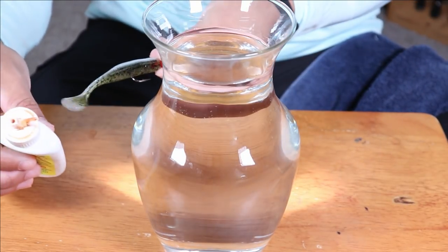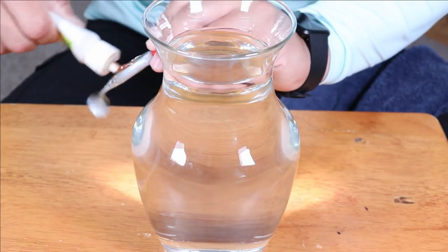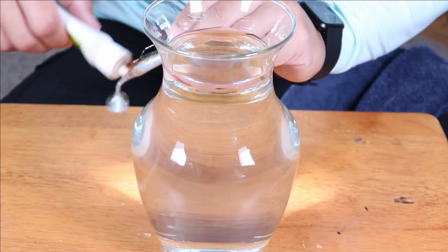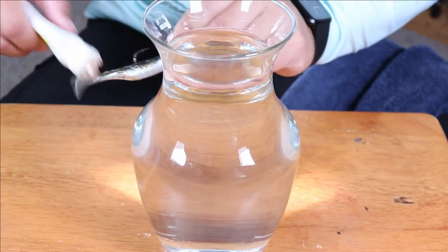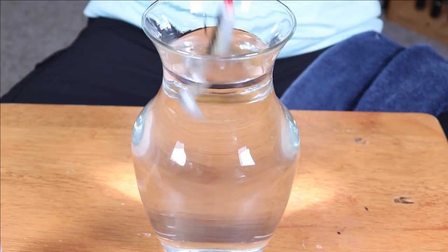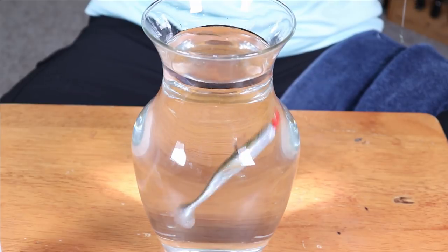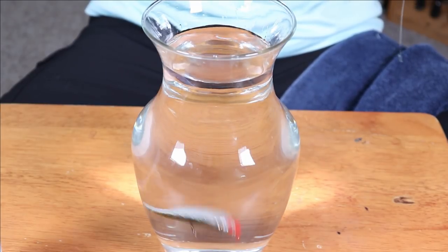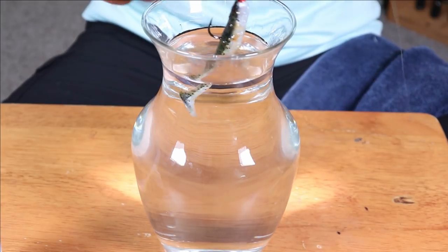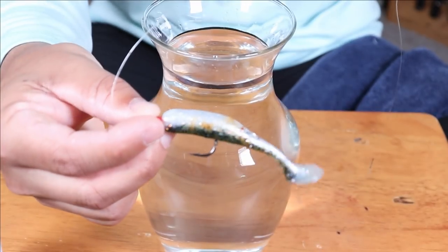I am just going to take some Pro-Cure and smear it onto the side of the lure. You can see I have it smeared on right there. And then I am going to put it into this little container of water here and jiggle it around a few times.